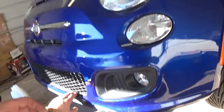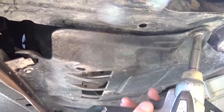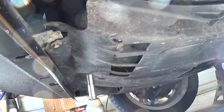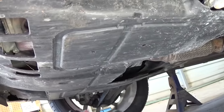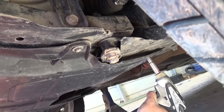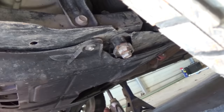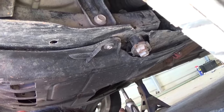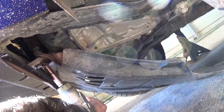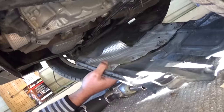Now we need a 10-millimeter socket and a ratchet. There are six bolts that we need to remove to take off the engine cover on the bottom of the car — one right there, one on the bottom, one on the side, one on the back, and another one in the back. Just start removing them all. It should be six bolts total, and as you can see the whole cover comes right off.